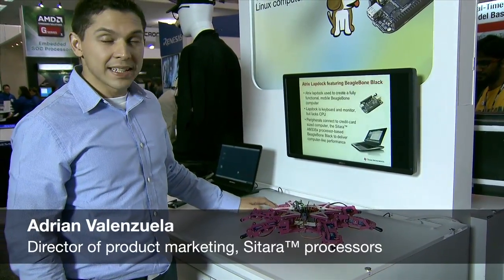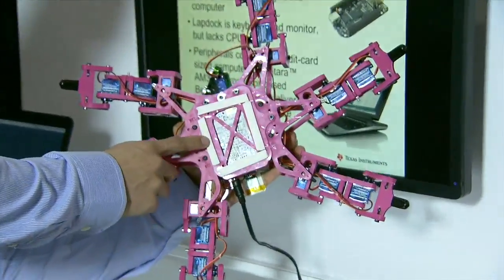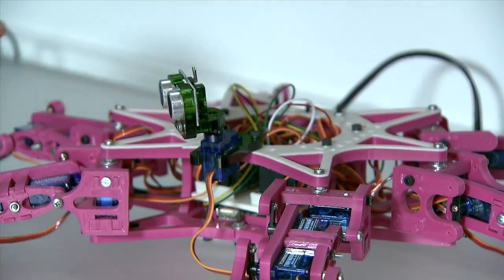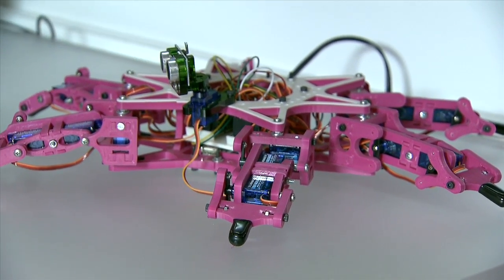Hi, this is Adrian, and here we're looking at a SpiderBot application based on the original BeagleBone. We picked this guy up and underneath you can see the original BeagleBone. It's actually doing all the processing on the board, controlling the servos and the pre-programmed dance sequence that this Spider goes through.